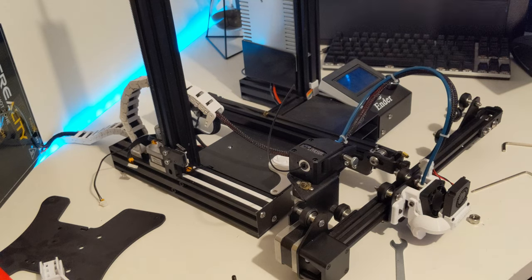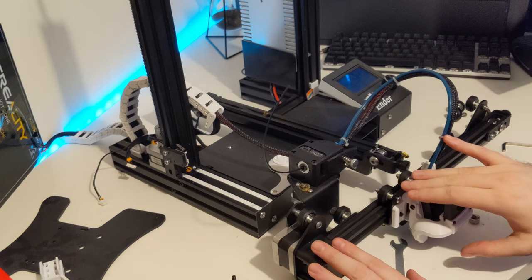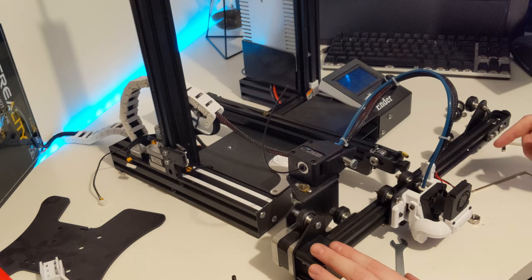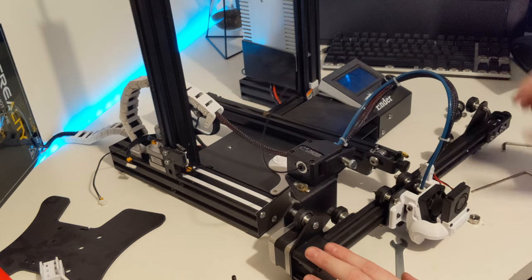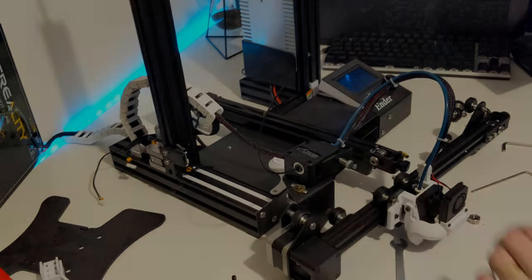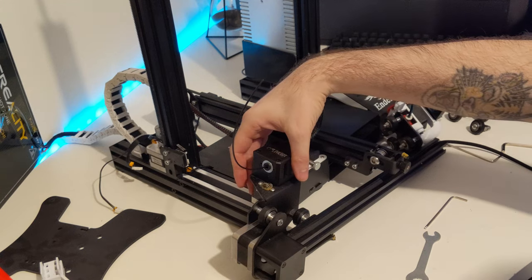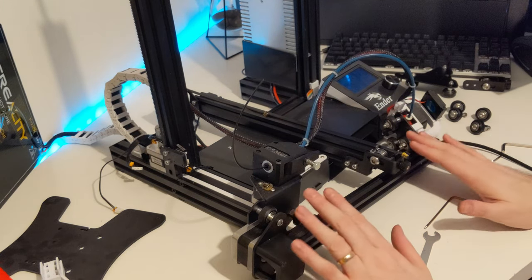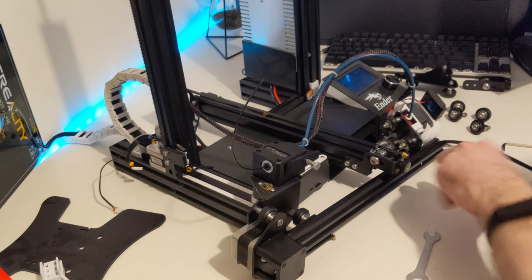Now that we have the Z axis and X axis completely removed, we'll remove the hot end by removing this whole assembly off the end here. We can then take this apart to replace some of these wheels as well. It's probably wise to also remove the extruder and the stepper motor holding it, so we'll have full access to the X axis bar.